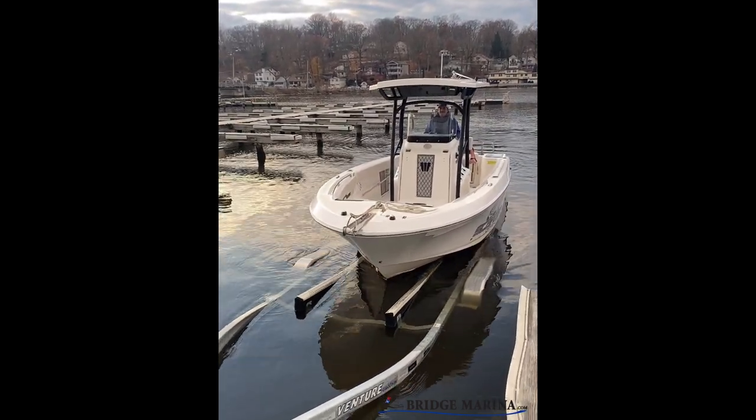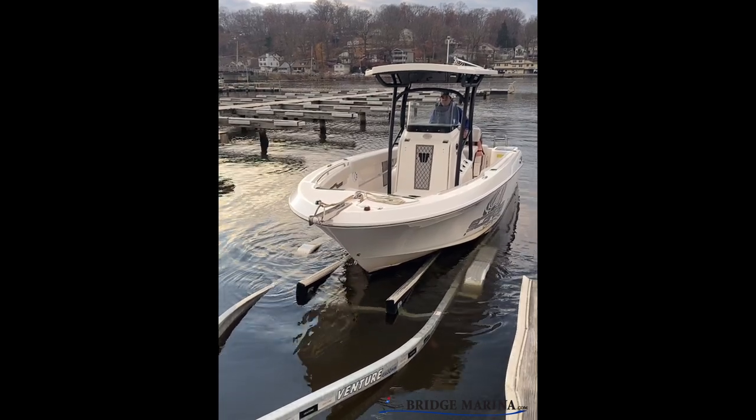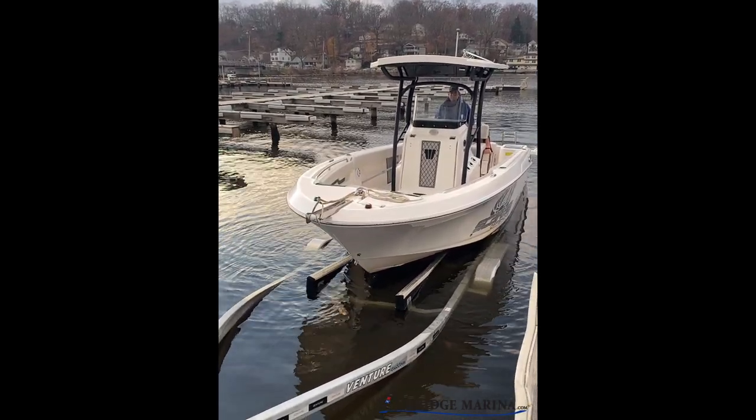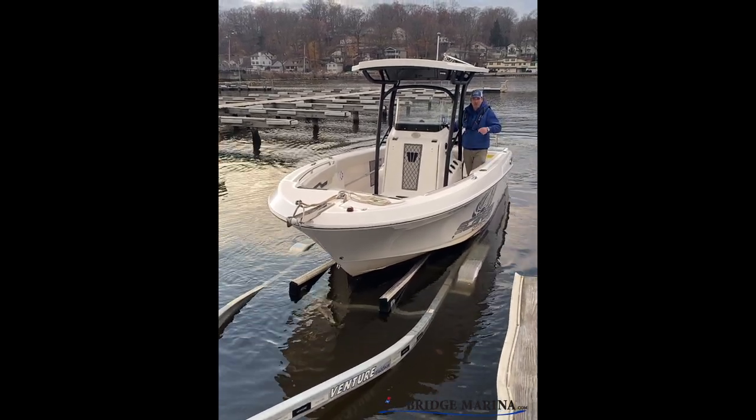Feel it settling in there. Beautiful. Once that's settled in, I'm just going to give it just a little throttle to get on those bunks. So now I'm good. Then I'm going to get out there, put on my winch strap, and pull this boat up.